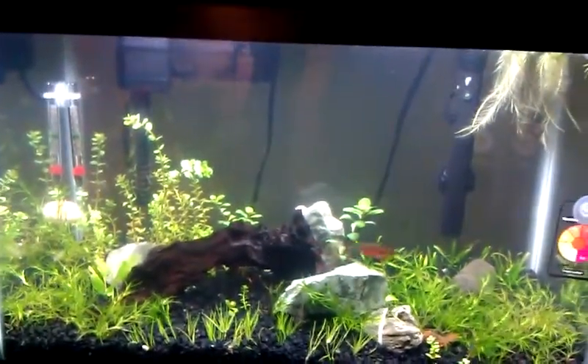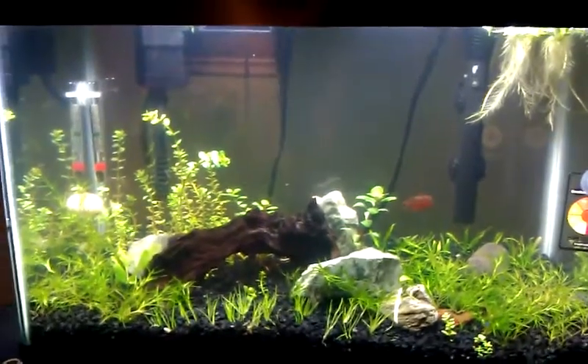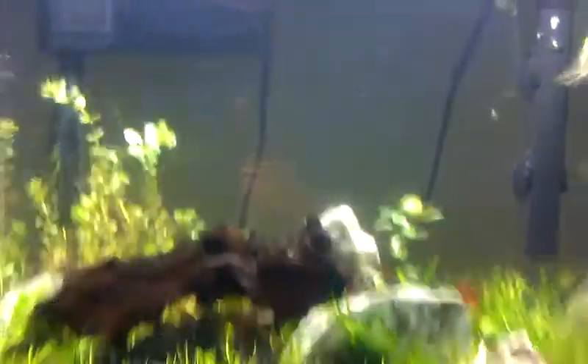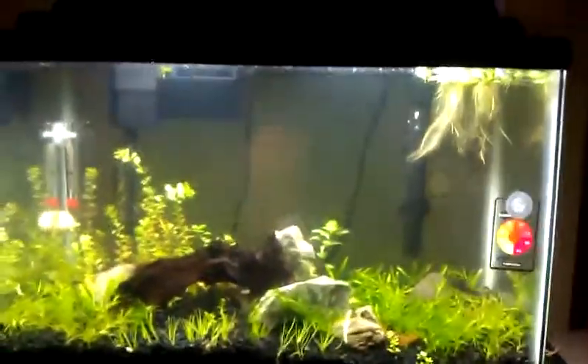Eventually throw some neon tetras, have them school in there. Get an aqua forest — yeah, it's the plan. I think he's going to put a background on it. It's not even a week and it's got some new growth, so the dirt's looking good. It's got four corydoras cats, a snail, and a gourami. Going to wait a couple months and then add some neons.